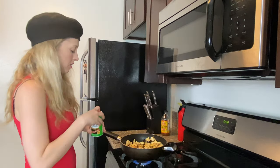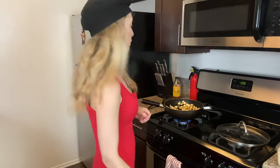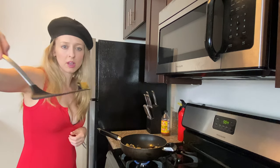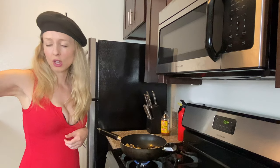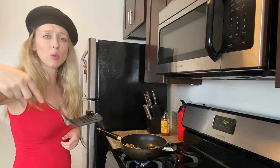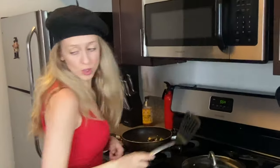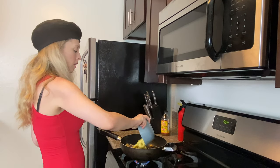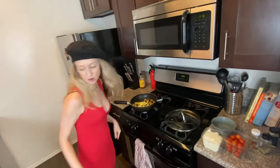Once the eggplant is cooked a little bit, we're going to add the zucchini — first comes first, second comes second. Here's a piece of pretty well cooked eggplant; you can see how it's kind of dark, this is the color that you want it to be. So now we're going to add all the zucchini — go in there, zucchini!